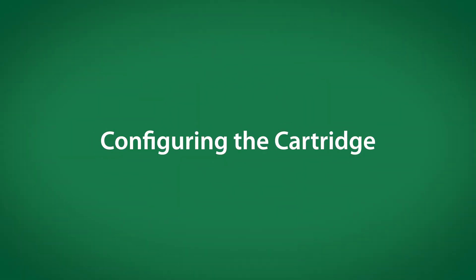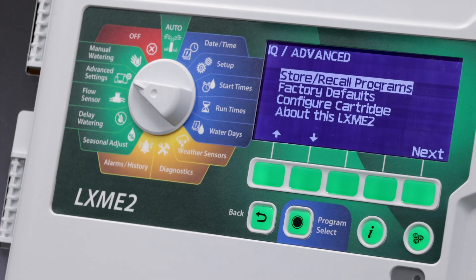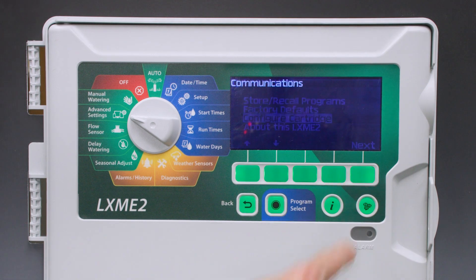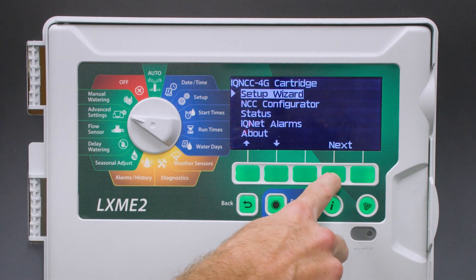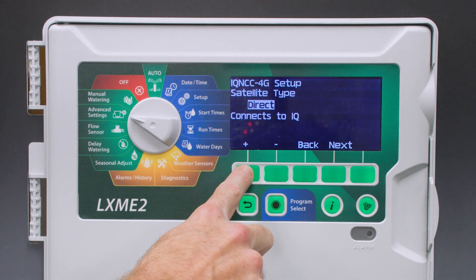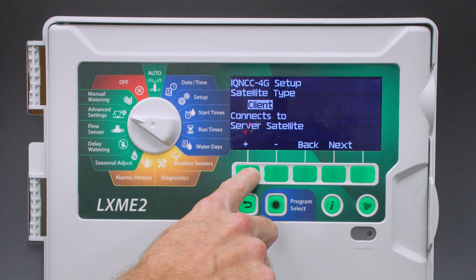Next, we'll configure the cartridge. Turn the dial to advanced settings and select configure cartridge. When you see the setup wizard, press next. Choose what type of satellite you want to configure it as — direct, server, or client. We'll choose direct.